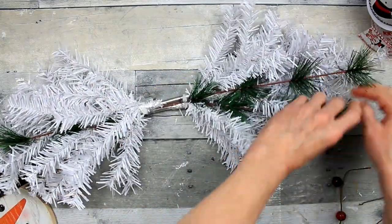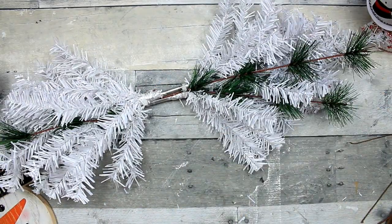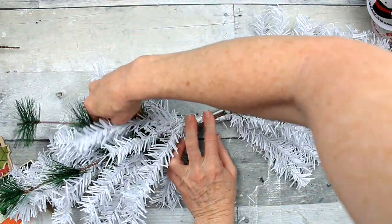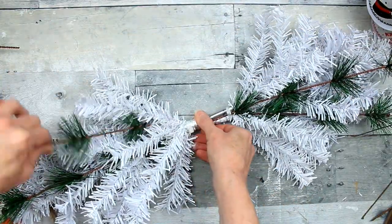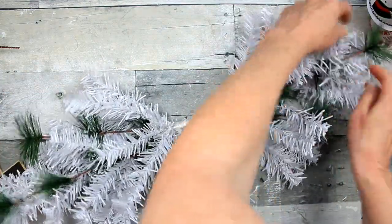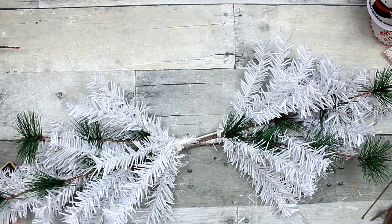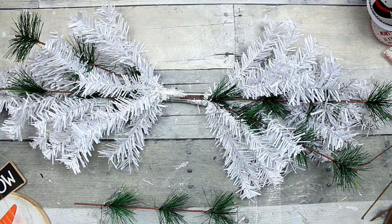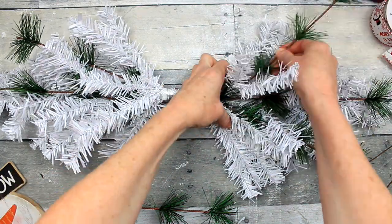Then I'm going to place some shorter branches next to those, trying to keep that shape. You can push those back and pull some of the white branches out to give it a more snowy look, which is appropriate for our snowman.